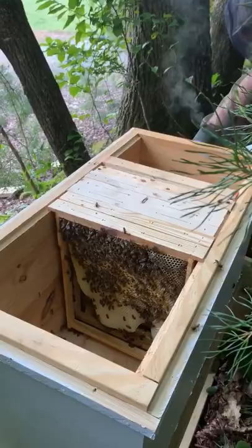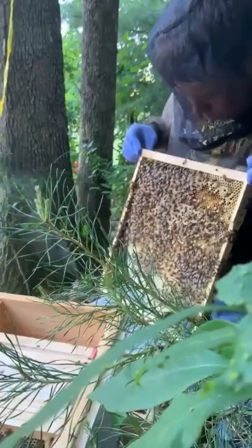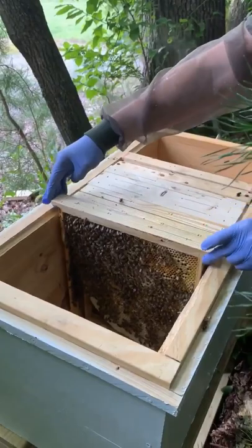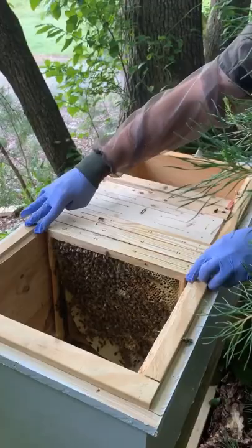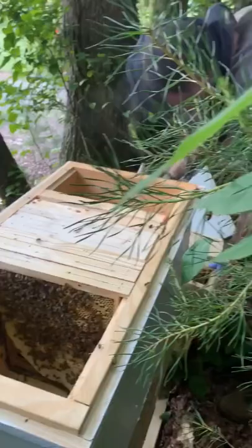That's beautiful. Look at that. They're doing good, aren't they? Yeah, that's very good. They're doing fine. Very nice. That's a healthy colony, that's for sure.